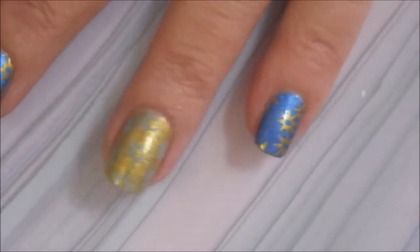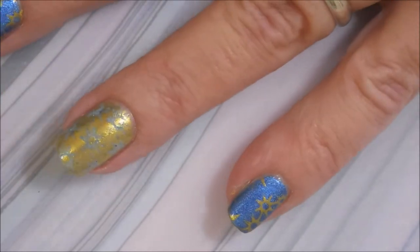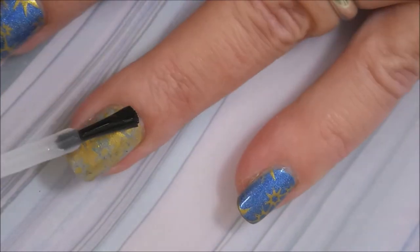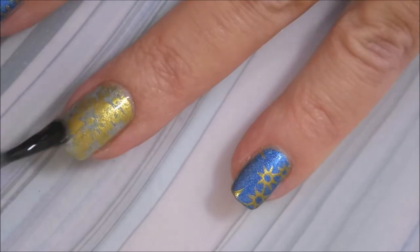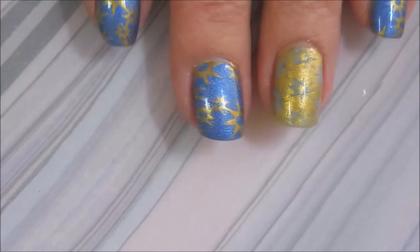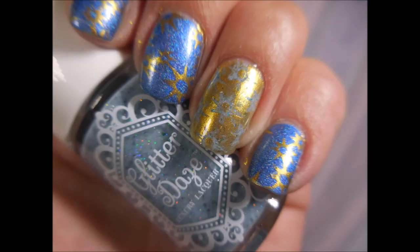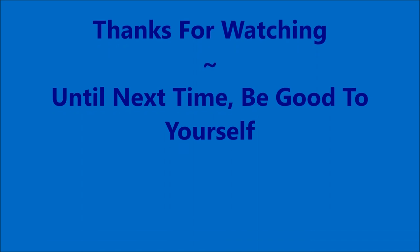And now I'm going to top that with some Pro FX Quick Dry topcoat to seal it all the way in. We've all got our favorite topcoats — I just feel the need to put two topcoats on when I use the smudge-free ones. So here is my swatch photo. I hope you enjoyed this one — leave me a comment down below. Thanks for watching, and until next time, be good to yourself. Talk to you soon.